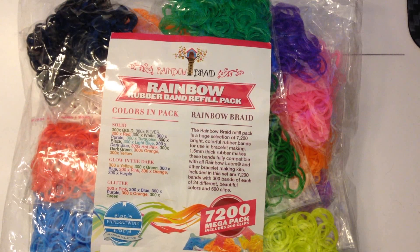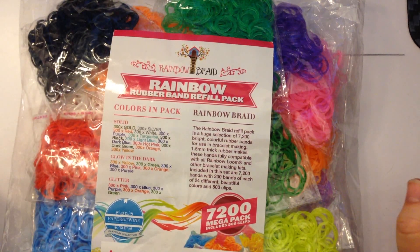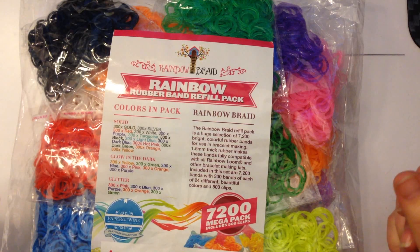Hi, this is Kate from Izalicious Designs. Today I thought I'd show you what I just got in the mail — I ordered them from Amazon. Rainbow Braid make a very nice band and I've used them before. They had a special offer probably last year where all you actually paid was for the shipping, which was fantastic, and they're a very nice feeling band.